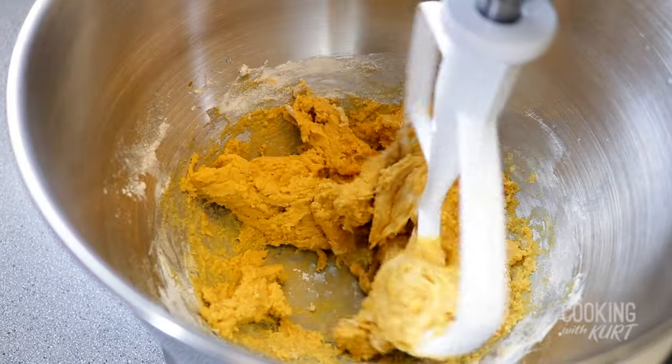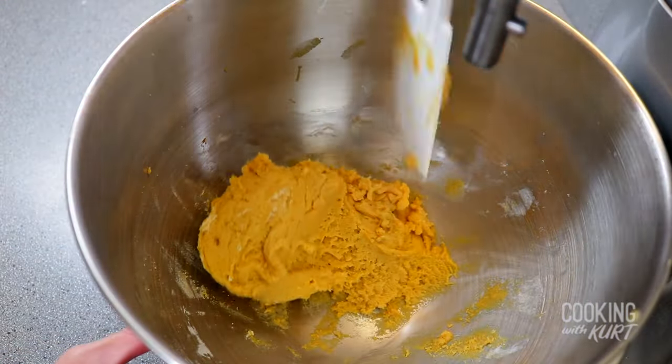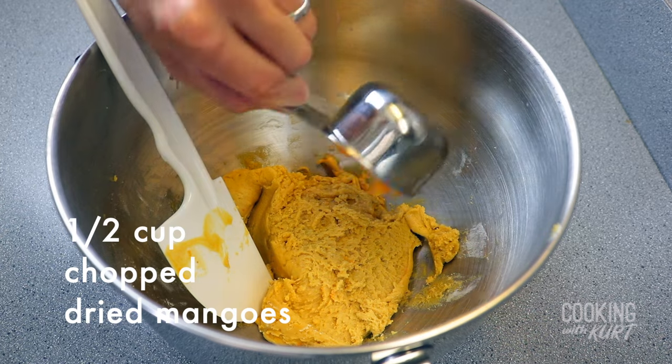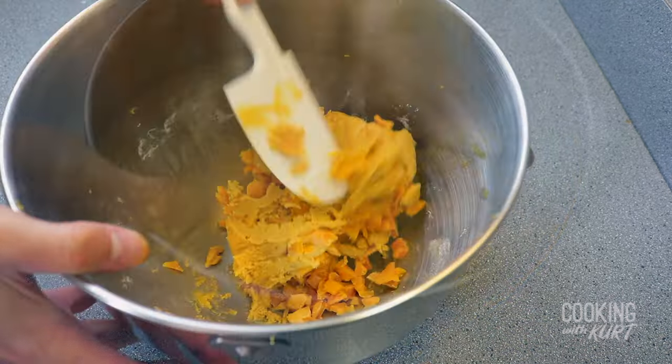Try not to overmix this dough. Scrape down the paddle attachment and bowl for any unmixed flour. You can detach the bowl from the stand mixer at this point. Add in the half cup of dried mango bits and gently fold them in.